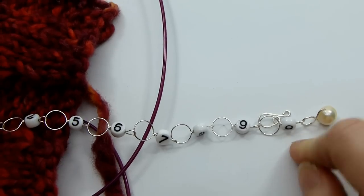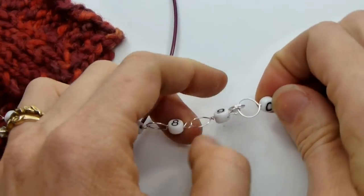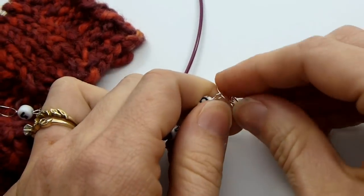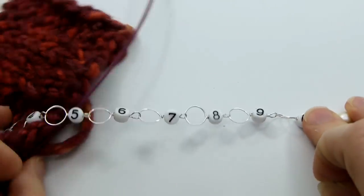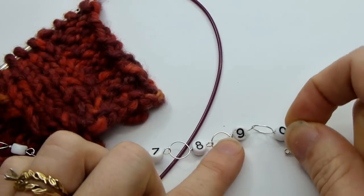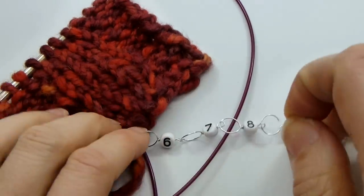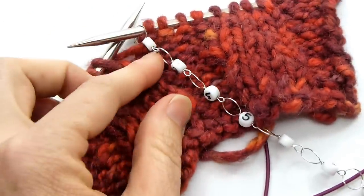Now you may say, "Dawn, what if I need to count more than 10? There's only 10 numbers." That's when our handy dandy little melody clip comes in handy. If your row counter did not come with a melody clip, you can use a safety pin, a paper clip, any locking stitch marker, or anything else that will stay on there for you.